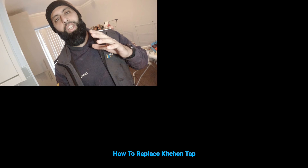In this video I'm going to show you how to change a kitchen tap. Anybody can do it, it's quite easy. I'm going to show you what tools you need and everything like that.